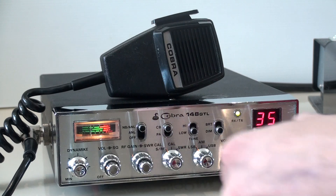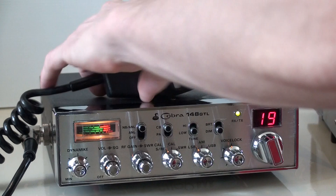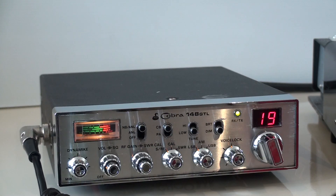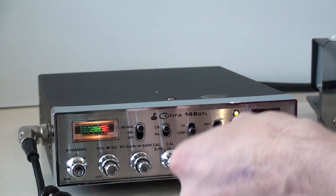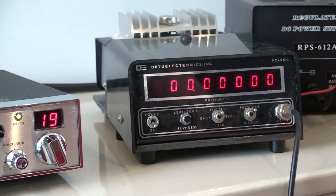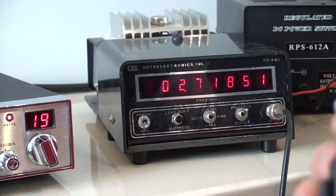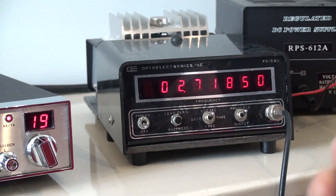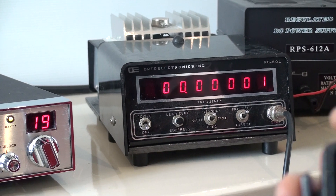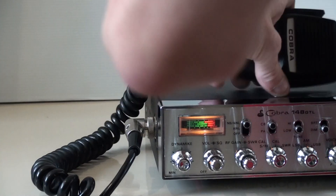I'll show it to you transmit here — we'll jump on AM. There you go, you can see it's pretty much spot on frequency there. That's unreal, beautiful. That's my CB — you can hear buzzing in the background there, I'll go and turn that off.